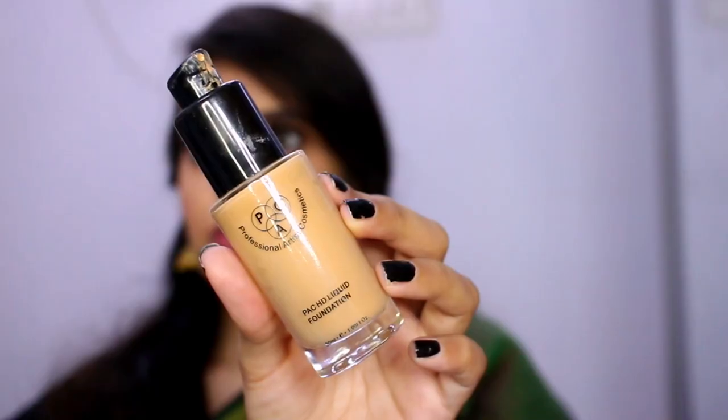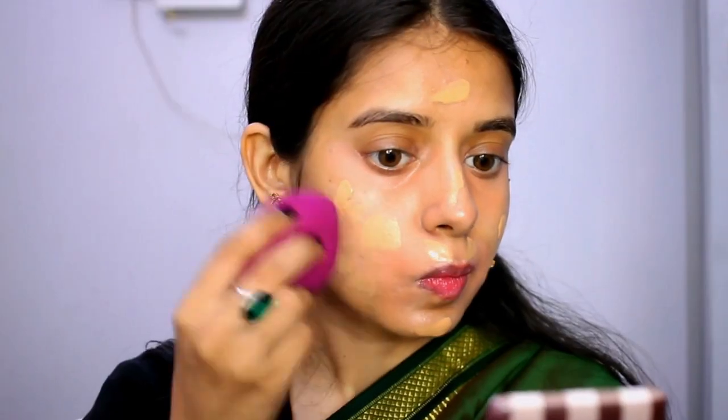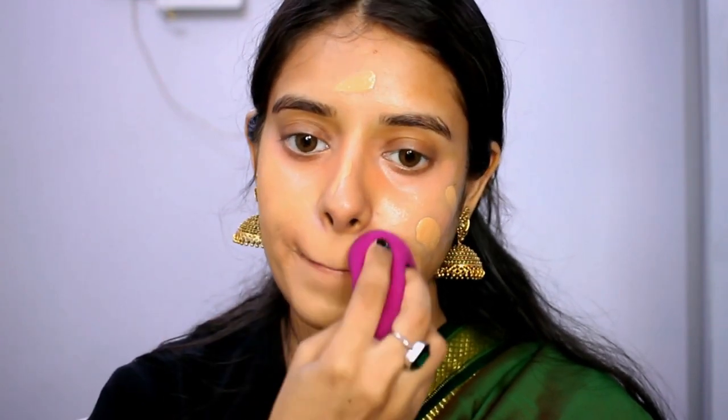I use an HD foundation. I think shade 2.1. I will apply it to my face using a beauty blender, setting it into my skin. I will set the foundation to my base.